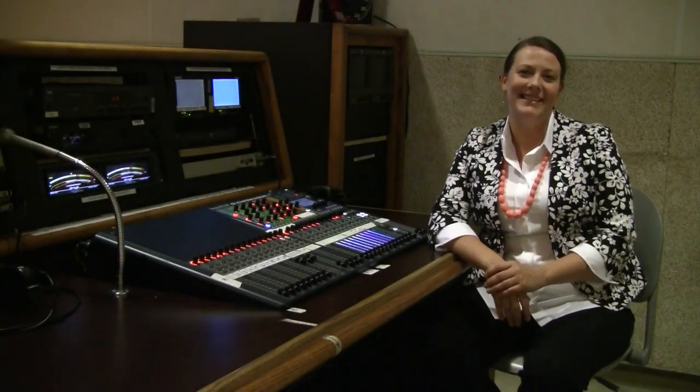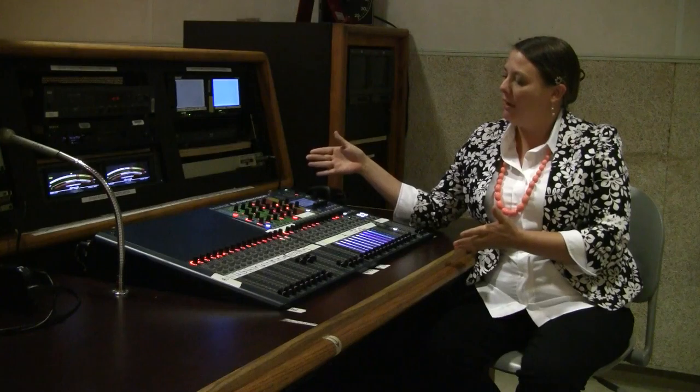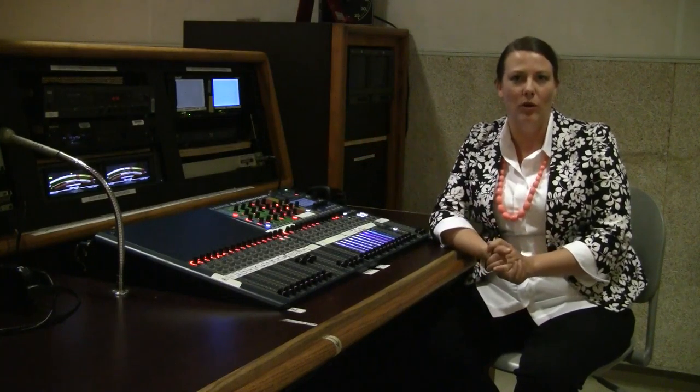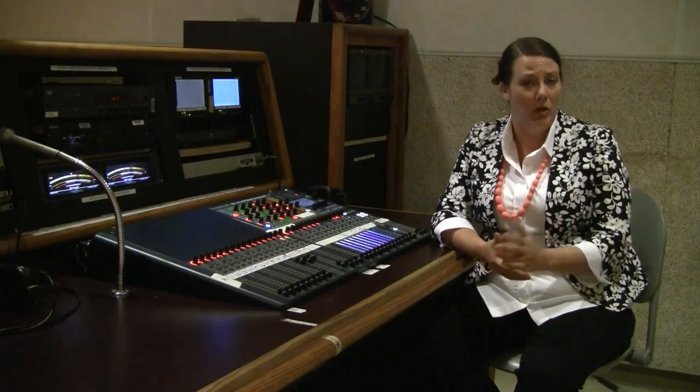Hi there! Welcome to the LACC TV how-to series. I'm your instructor Jen Vaughn and today we're going over the audio board. Here in Studio B we have the Soundcraft SI Expression 3 audio board. This is a digital audio board, which basically means it has a built-in computer.